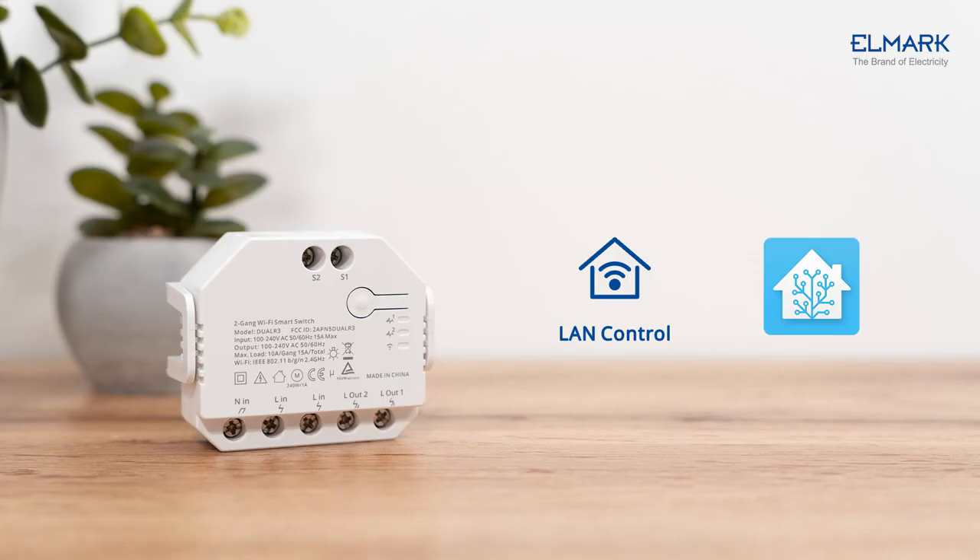Dual R3 has a LAN connection function that is compatible with Home Assistant. It gives you the power of home automation without the cloud, so you won't depend on internet connection or remote service.